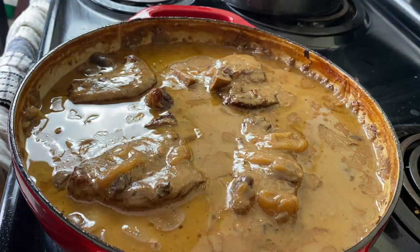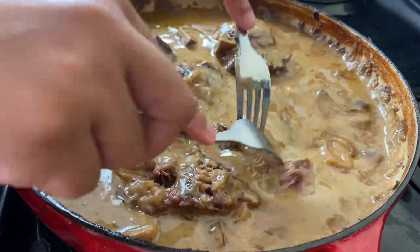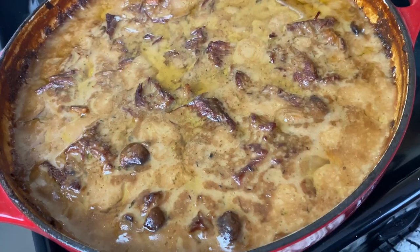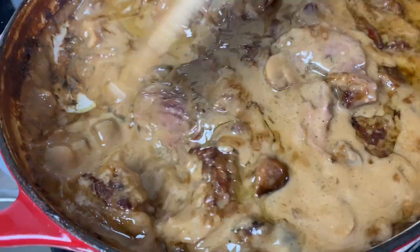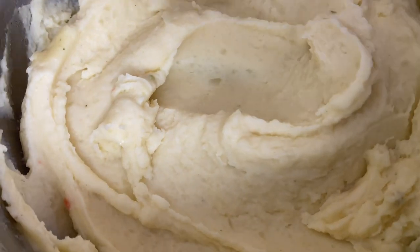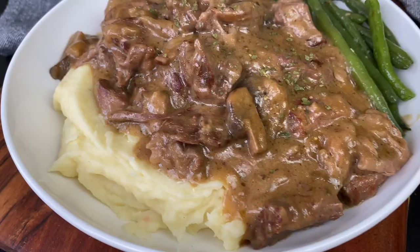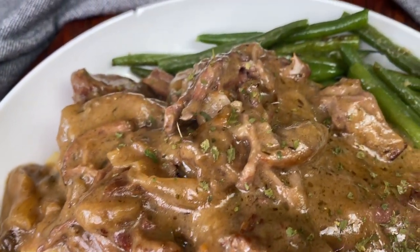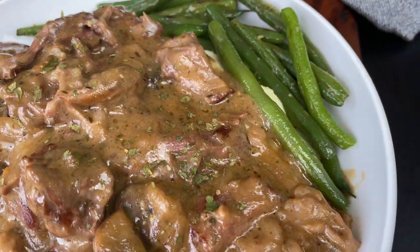My pot roast is done — it is fork tender, baby. I wanted mine to get a little more concentrated, so I put mine in the oven at 350 for about 20 minutes, which is totally optional — it just thickened up the gravy a little bit. But it's good no matter how you do it. I hope y'all enjoyed this recipe. I know y'all will be back. I love you and Jesus loves you, and I just pray that you will be blessed. Let me know in the comments if you have a recommendation, and I'll see you next time. Goodbye.